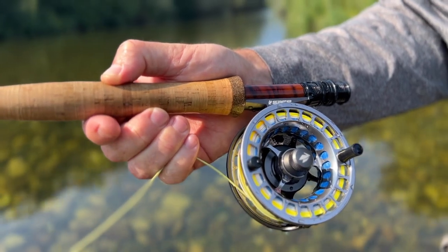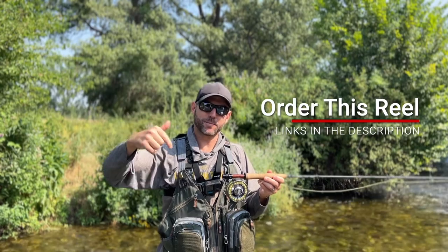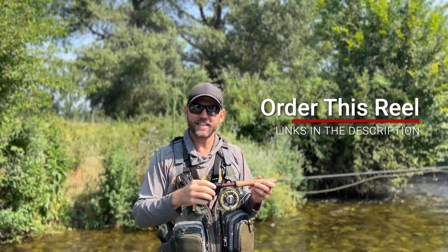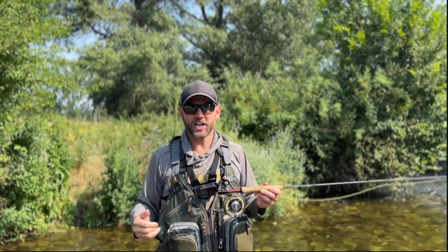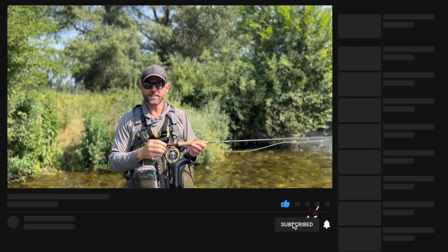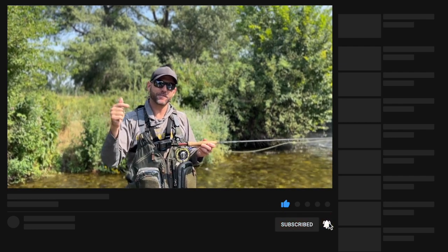That's our review of the Sage Spectrum LT fly reel. There are links in the description below so if you want to purchase this fly reel, we appreciate it if you use our affiliate links because it really helps to support the channel. If you like this video please give it a thumbs up, leave a comment down below, and don't forget to subscribe and hit that notification bell so you'll be notified next time we come out with gear lists, gear reviews, fly tying and fly fishing tutorials. Until next time — tight lines.